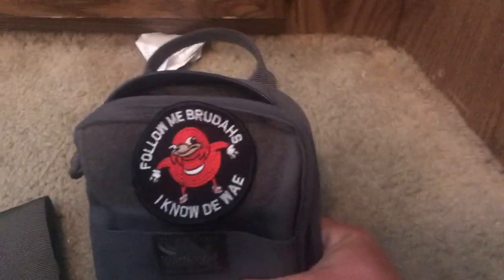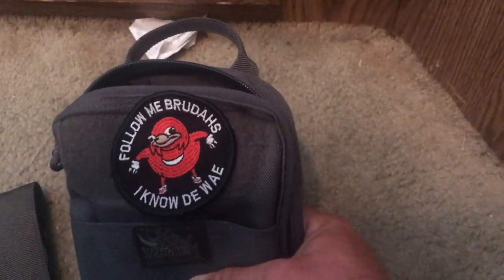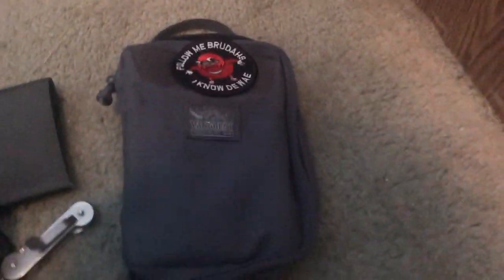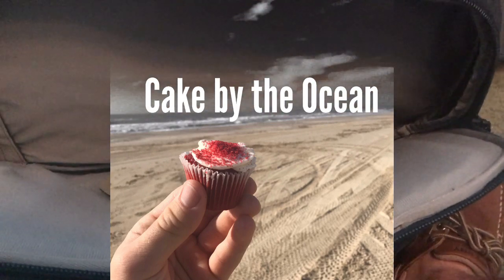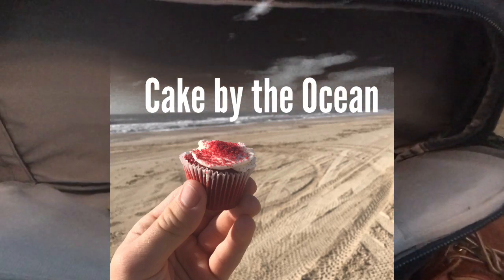Obviously when I go to Hawaii — I'm planning a trip to Hawaii — the Zippo is going to have to go and I'll have to figure something else out. But this is my setup for the coast. I thought I'd share that with you. I love my patch, it gave me an epiphany, I made a video about it, it makes me laugh and hopefully it makes some people laugh too. I'm Saucy Five and I'm out.